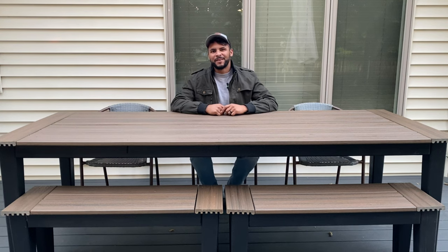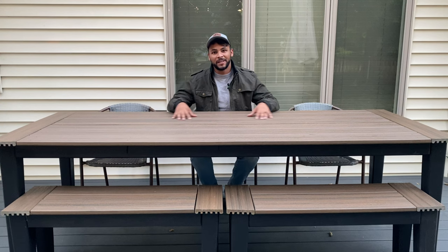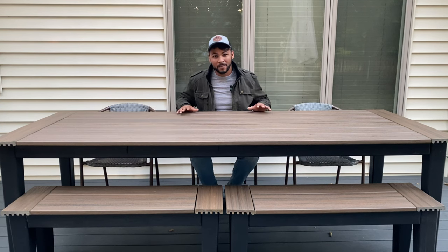Welcome back to another episode of Donny Graham Builds. On this week's episode, we are building this outdoor patio table. This is a DIY project — it's super approachable. It was only 350 bucks and everything we used came from one of the big box stores. Let's get started.